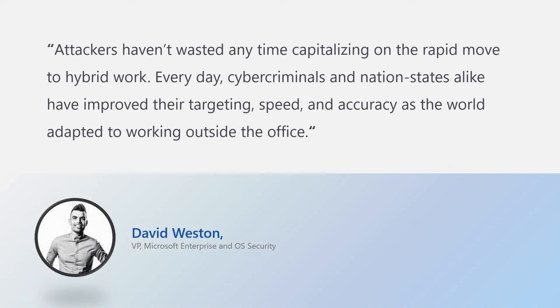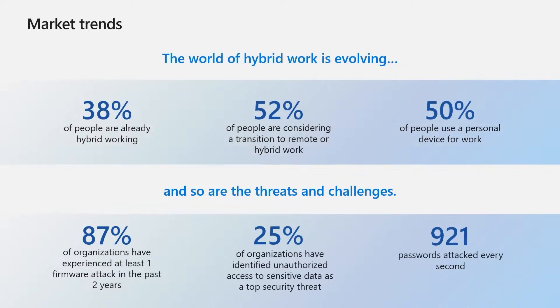David Weston, a VP at Microsoft, has mentioned that attackers haven't wasted any time capitalizing on the rapid move to hybrid work. Every day, cyber criminals and nation states alike have improved their targeting speed and accuracy as the world adapted to working outside the office. Here you can see some market trends — 87% of organizations have experienced at least one firmware attack in the past two years, and 25% of organizations have identified unauthorized access to sensitive data as a top security threat.